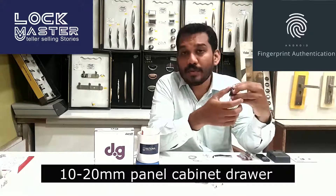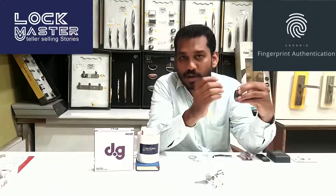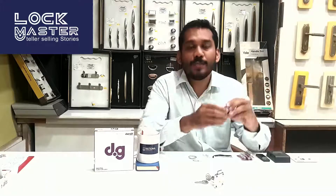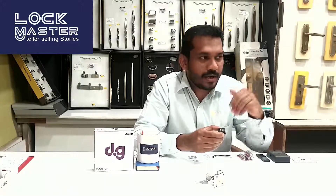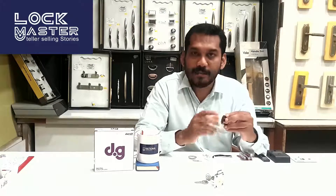When you close the drawer, it automatically locks — that is the automatic mode. If the battery drains, the indicator light will alert you before the battery is completely out, so you can replace it in time.